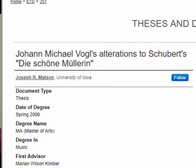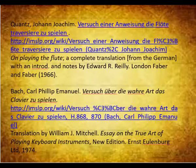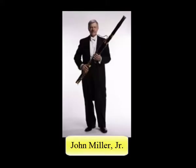Thus an informed performance of the Mozart Bassoon Concerto must include ornamentation beyond that already written in the music. Here are some important publications from that time period to consider. Also of interest are these articles by Robert Levin. We should give special thanks to John Miller and his Bassoon Symposium for supplying us with an article by eminent scholar Frederick Neumann on works for bassoon.